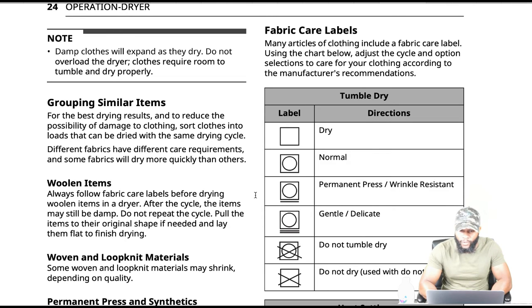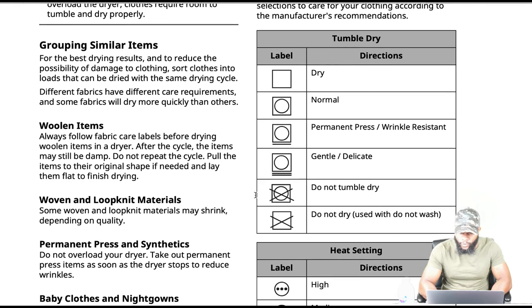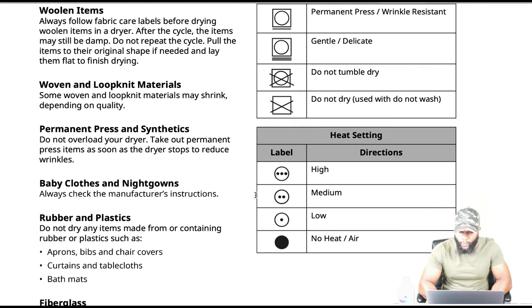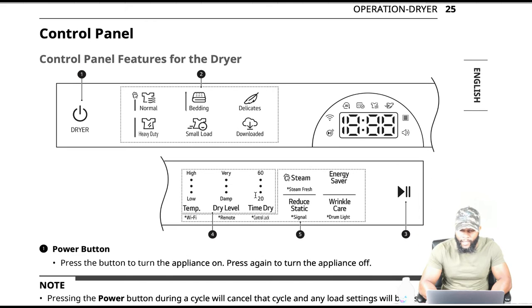Of course you have different symbols here for fabric care labels: tumble dry, label dry, normal, permanent press, gentle, do not tumble dry, do not dry, do not wash. You have different heat settings: high, medium, low, and no heat or air dry.